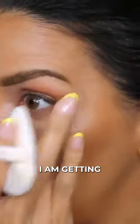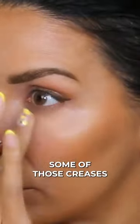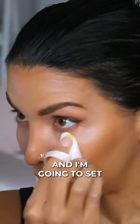I already have natural creases — I am getting rid of some of those creases — and then I'm going to take this little triangular powder puff and I am just going to look up and set.